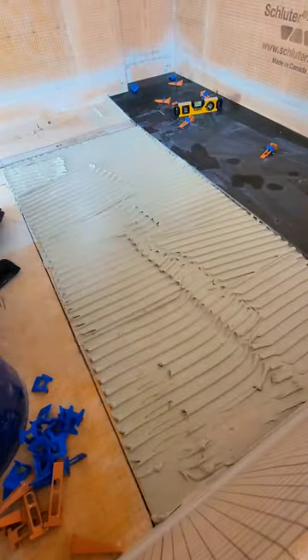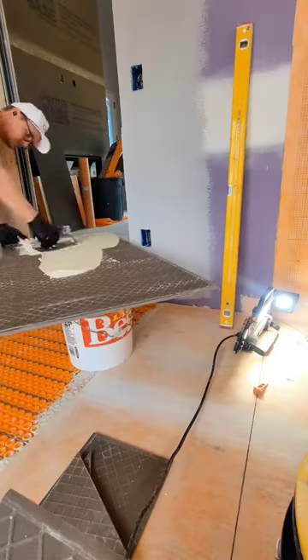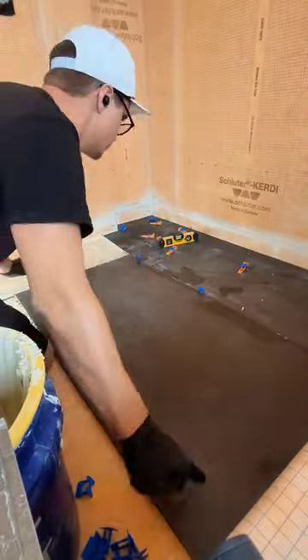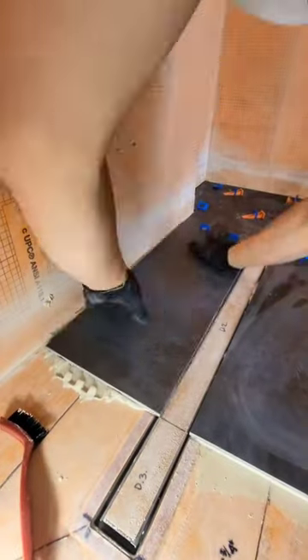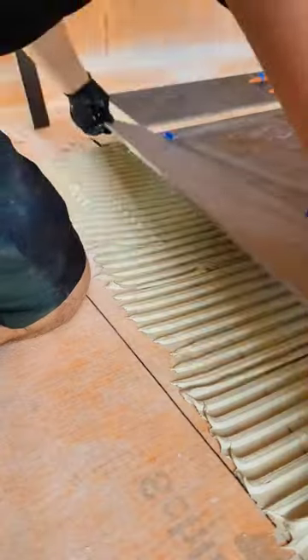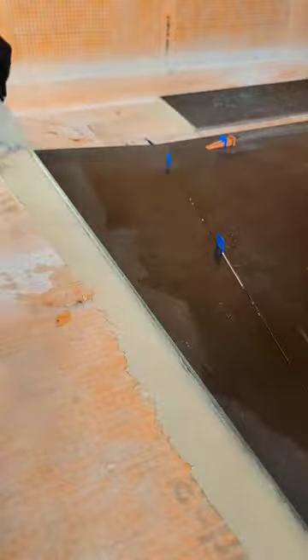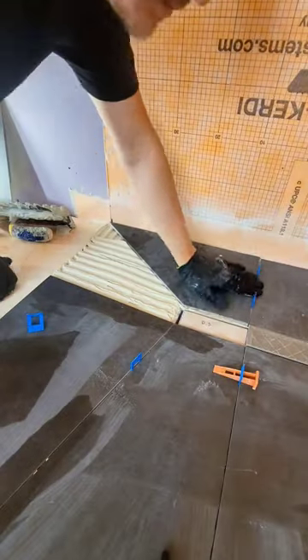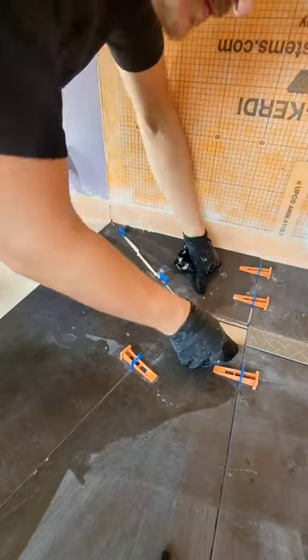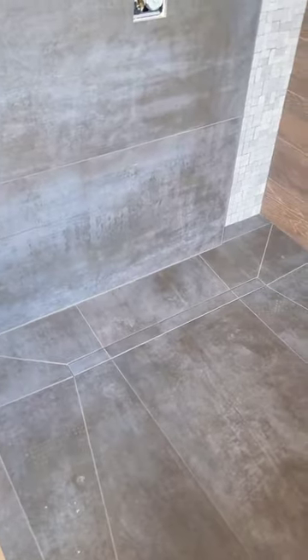This allows you to use large format or super large format tiles — that's 24 by 48 or larger — if they're rated for wet areas on a shower floor. It minimizes grout joints and it's a really sleek, clean look. It's been around for a while but it's becoming more popular all the time. Make sure that the DCOF — the dynamic coefficient of friction — is high enough for your tile so nobody slips.